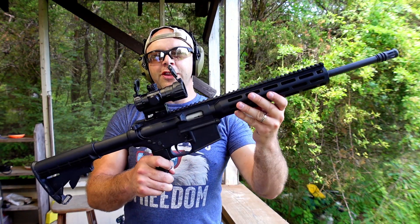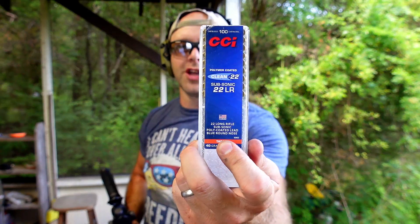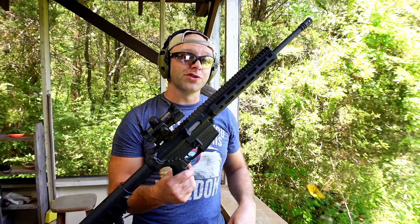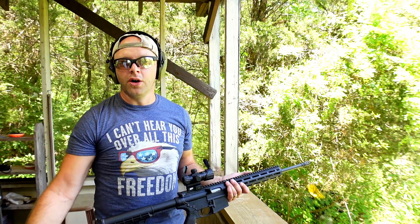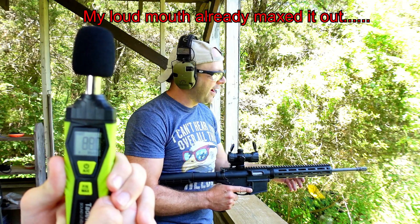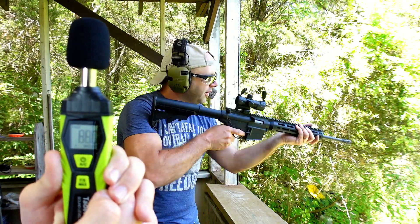First up, we have a Smith & Wesson M&P 15-22 shooting 22 LR rounds. We're using CCI Clean 22 Subsonic, which ironically has the same 1070 fps rating as their standard velocity 22 LR — which may leave you scratching your head. I forgot all the mags for this so we're shooting one at a time. We're in a covered shooting range, so our levels will probably be a little higher than if we were out in the woods. This is a private range with a large backstop and a giant hill behind it.